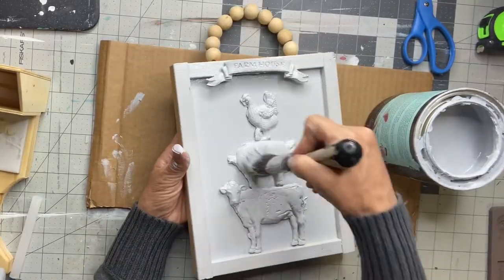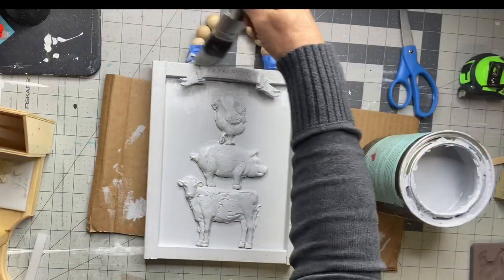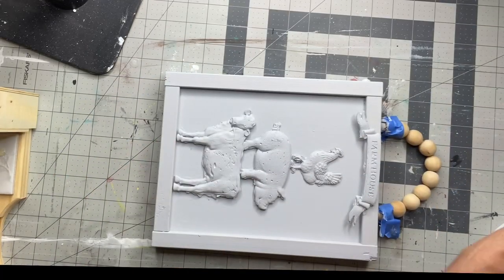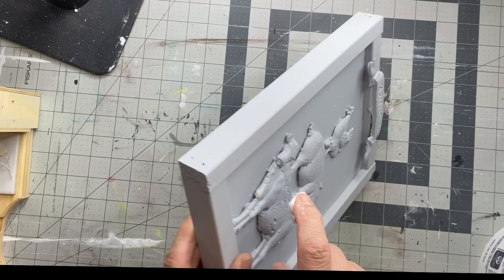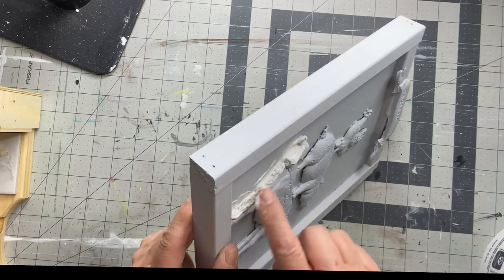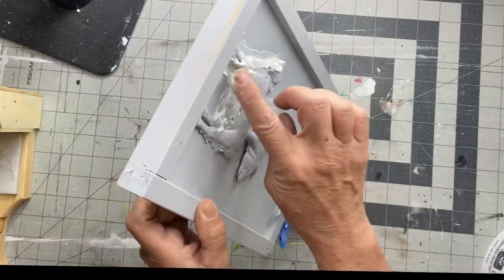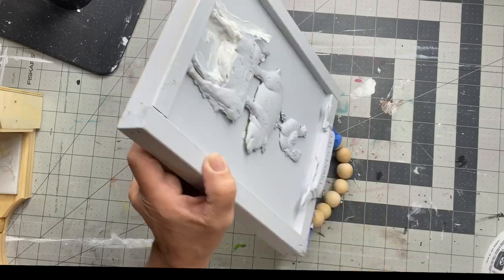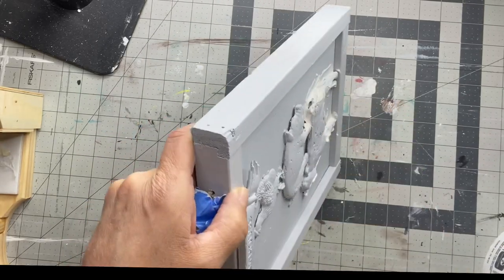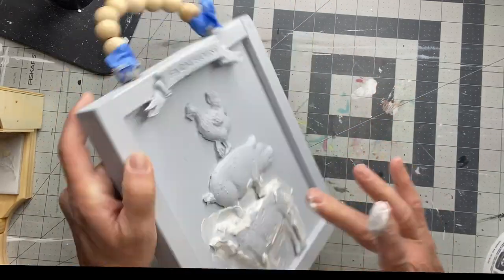I was figuring out what I was going to do as I went along. I continued to paint the frame of the project as well. Now I'm taking joint compound — you can use wood putty or anything like that — and I'm filling in the gap where you can see where the item was placed. It gives it a more professional look.